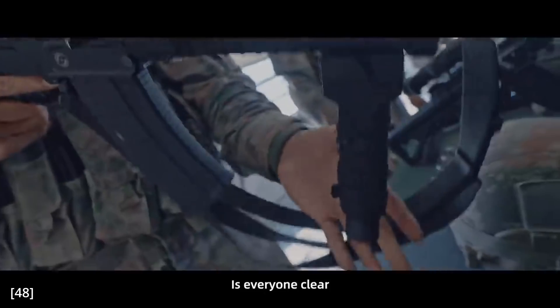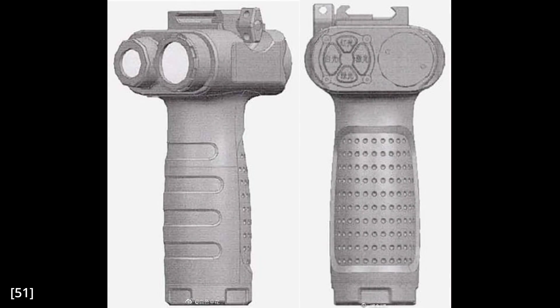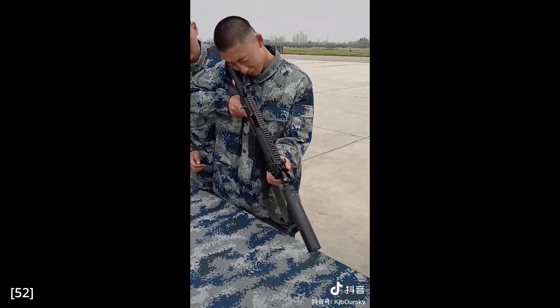There are also CAD drawings of another foregrip without a bipod, featuring what are probably a light and a camera — I'm guessing camera because the controls seem too complicated for just a light. The photo is too blurry for Google Translate, so if you know what those buttons say, please tell me. The last accessory is a suppressor — there isn't much to say about it other than it looks like it has a quick-detach mechanism.